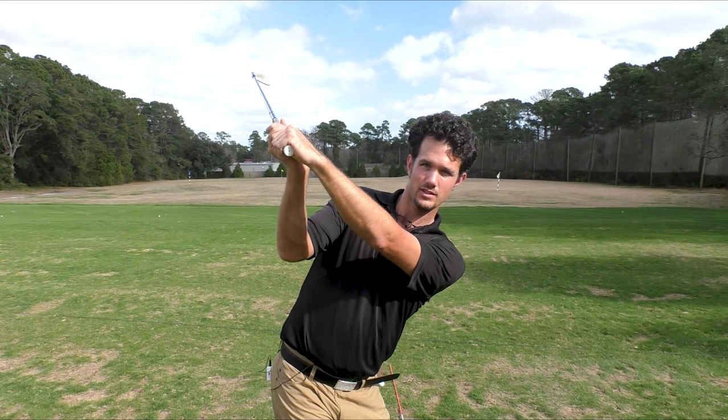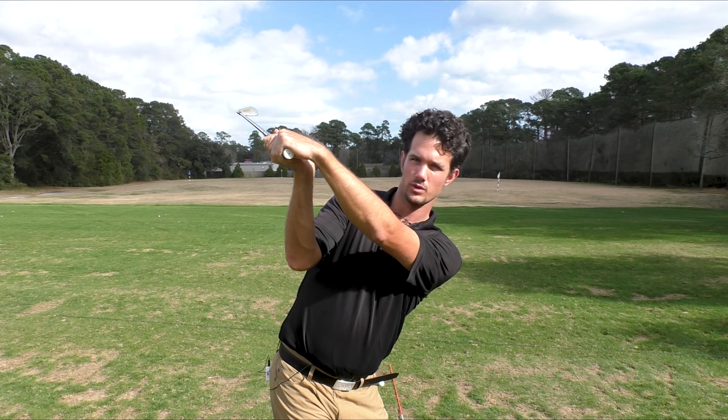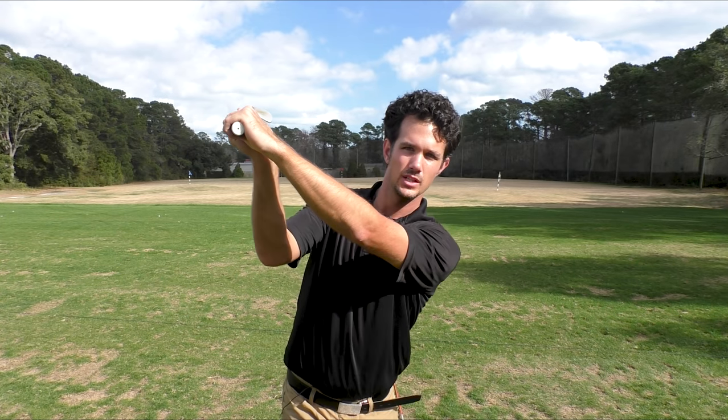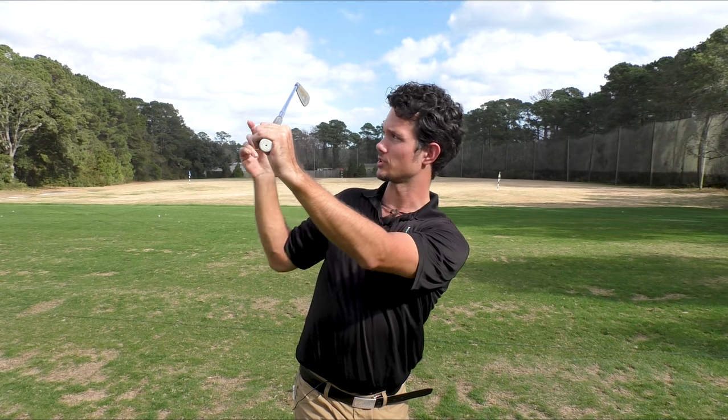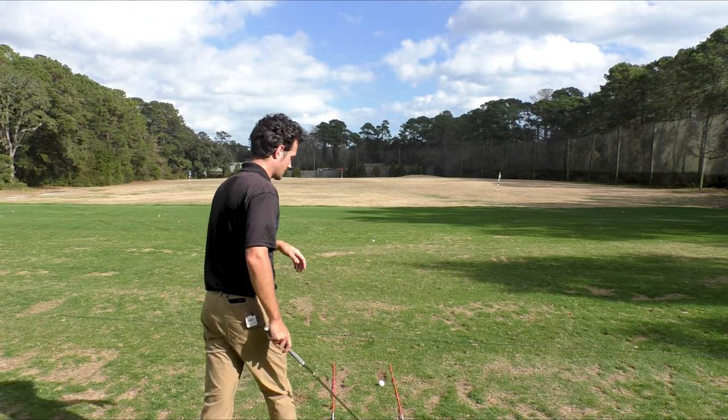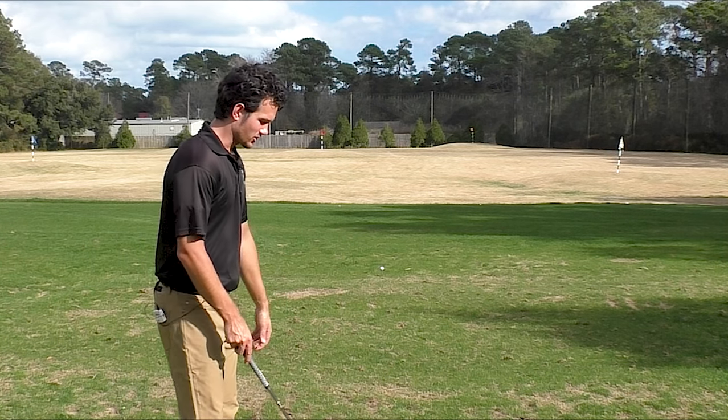Flat left wrist with a square club face — great position. Bowed left wrist with a slightly closed club face — also great. But you can't really play good golf from a cupped wrist with an open face. Very few golfers have made that work, and if you're one of those players, you're just lucky. The rest of us need to do something like this.